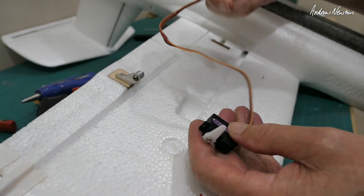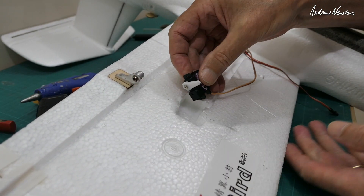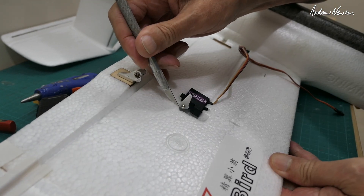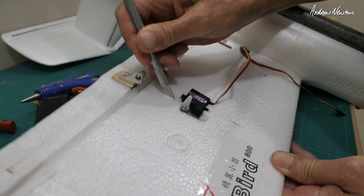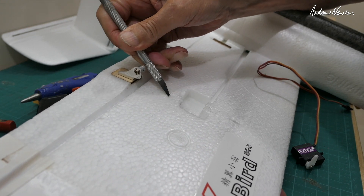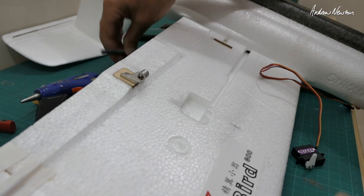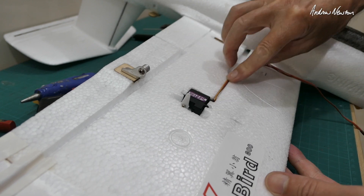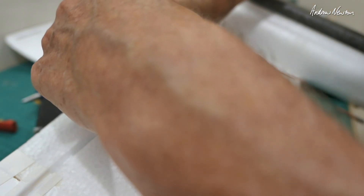Same for all three servos, and I've soldered on extra length to the servo cables so they'll reach right through into the fuselage. Now these DS6100 servos are kind of the opposite orientation to the Kingmax servos — the servo wire comes out to the opposite side to the spline, so I needed to mount them the opposite way. I had to cut out a bit of foam to give the servo arm some space and shorten the push rods.